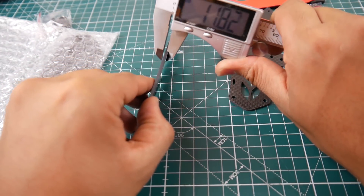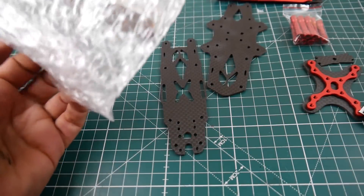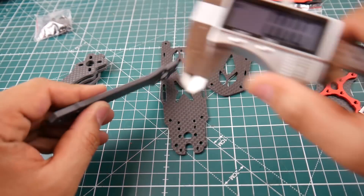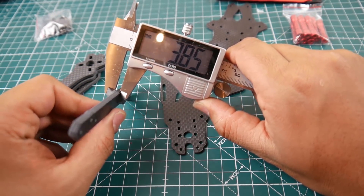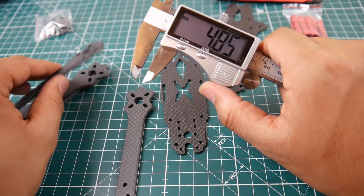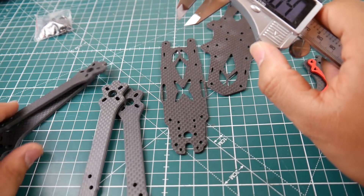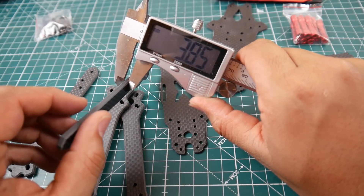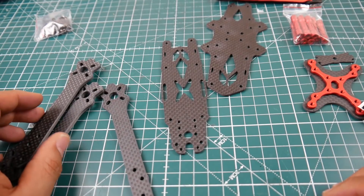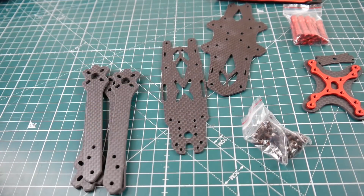Measuring confirms it: two millimeter and two millimeter — every single plate here is two millimeter. We got four arms; sometimes I wish they gave five, but four is better than three. The arms measure roughly 3.8 millimeters — consistently around 3.8 to 3.9 — so we'll call it 3.8 millimeters.